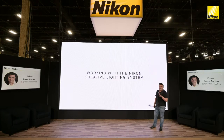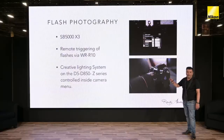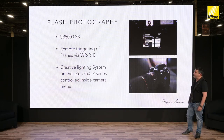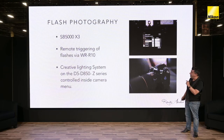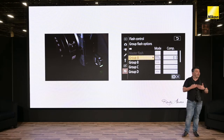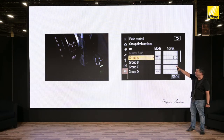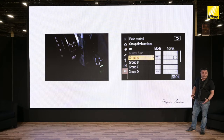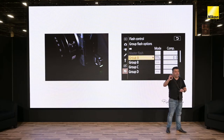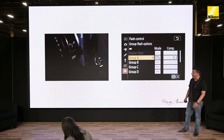Working with the Nikon Creative Lighting System is something that is just so beautifully simple. With either my Nikon D850 or the new Z series, I'm shooting with three SB5000s, remotely triggering the flashes via the WRR10 — a little tiny transmitter that sits on the side of the camera — and it allows me through the camera menus to control my group flashes. I can have as many flashes as I want in each group and control up to six different groups, so I never have to walk to a flash stand to change its settings.